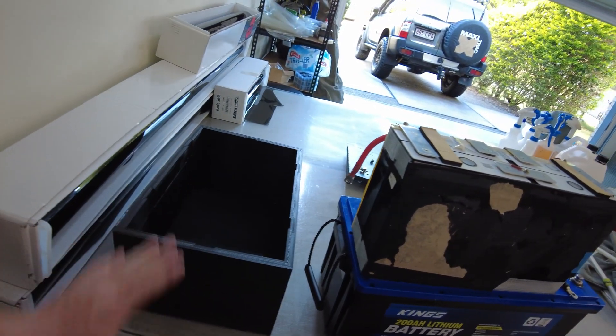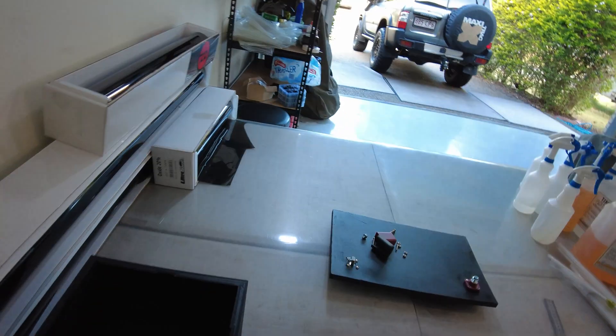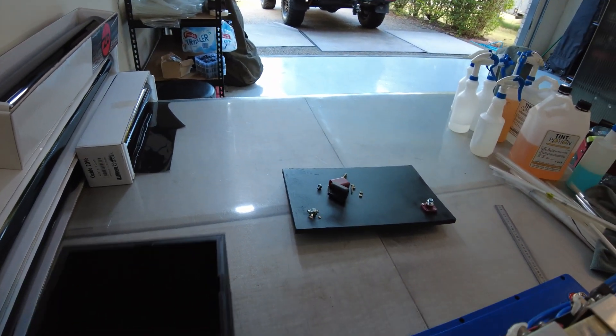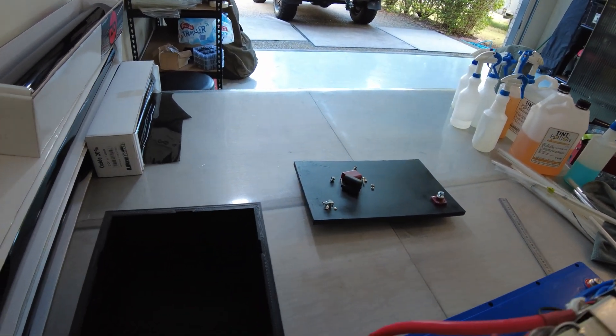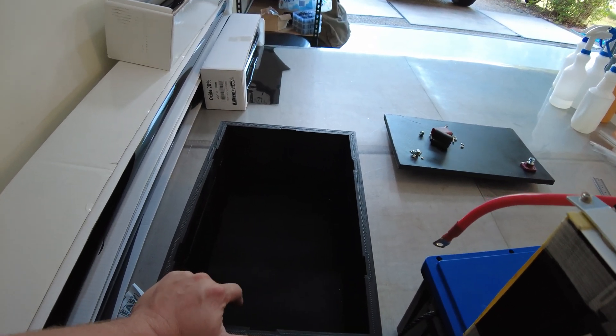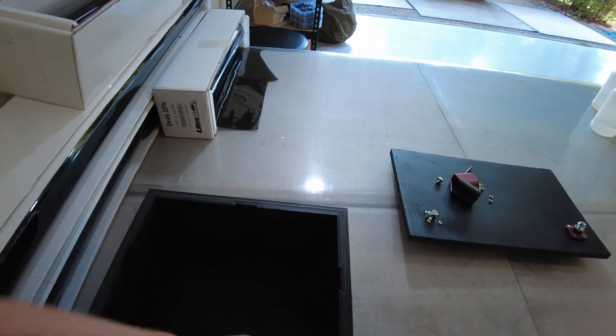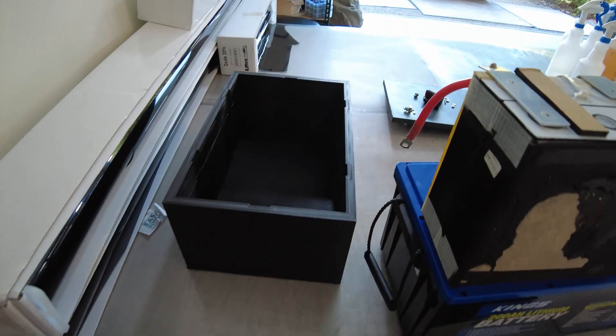So I have approached a 3D printer guy and he's made up a custom box. I got him to make it a little bit bigger so I could chop it down if need be. There's the lid for it as well. He did make it a lot bigger than I was expecting because he wanted to make the box very sturdy, but yeah, I've got to chop it down quite a bit.